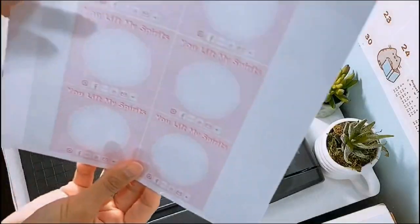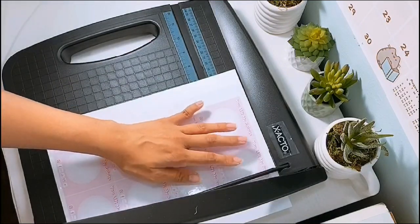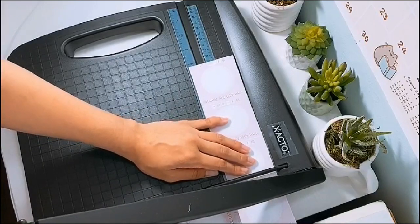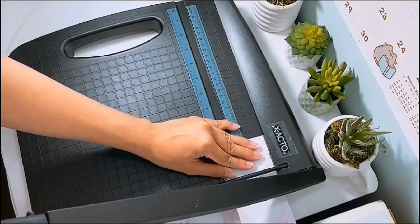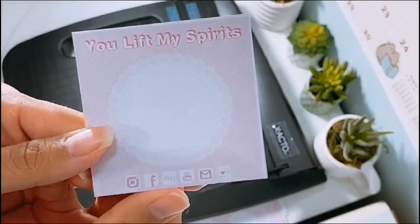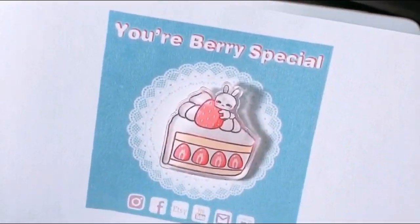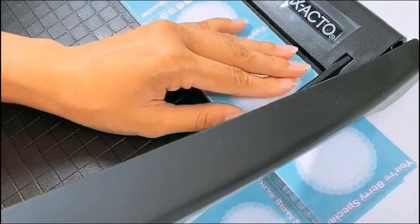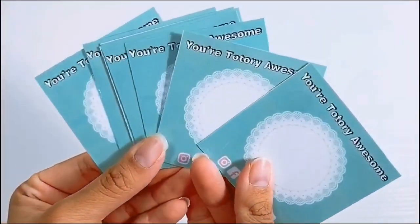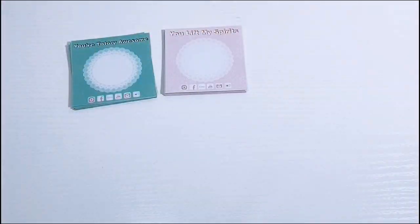I recently ordered three different pin designs from Sticker Mule. And this is me just preparing the other backing card designs — I made three in total. So I made a teal one and a pink one with the cute little quote that says 'You Look Like Spirits.' And lastly, this is the 'Your Very Special' pin. Honestly, this one's my favorite. I did test it on a piece of paper to make sure it was the right colors before I printed it. And this is what all three look like. Comment below which one's your favorite.